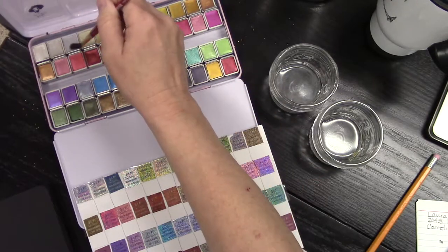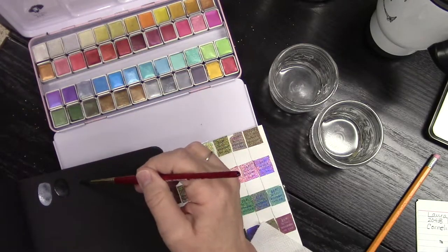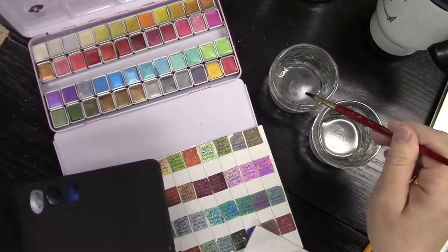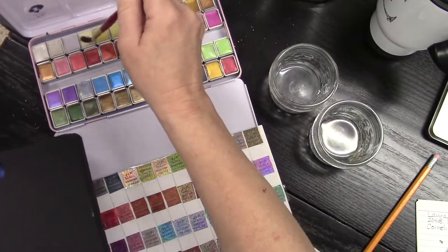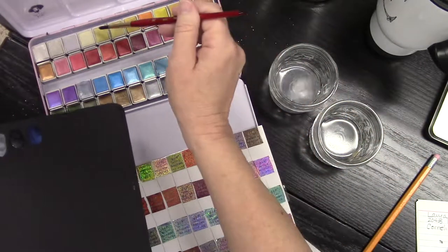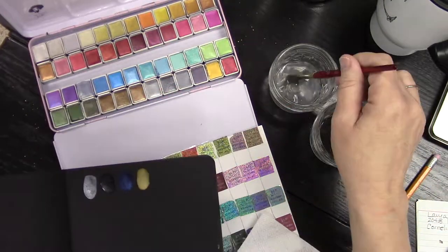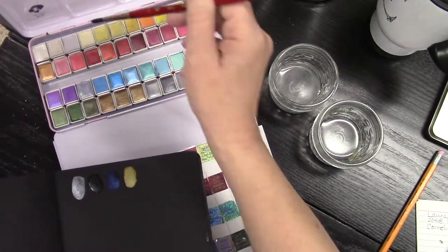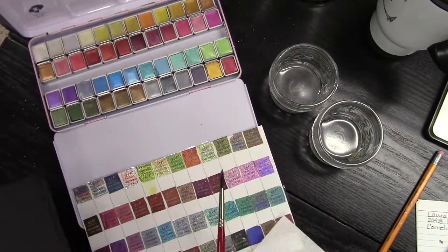This next color is called flash blue, and it's beautiful — just beautiful on the black paper. I think this is definitely the palette I would be using for that. Next we have the pearl platinum, and they don't really look like the pan color itself, which surprised me — some of them do, some of them don't. The next one is flash yellow, and that one really looks yellow.